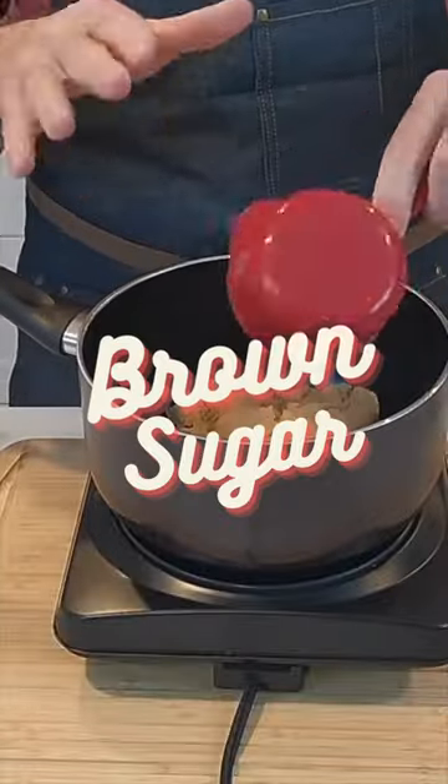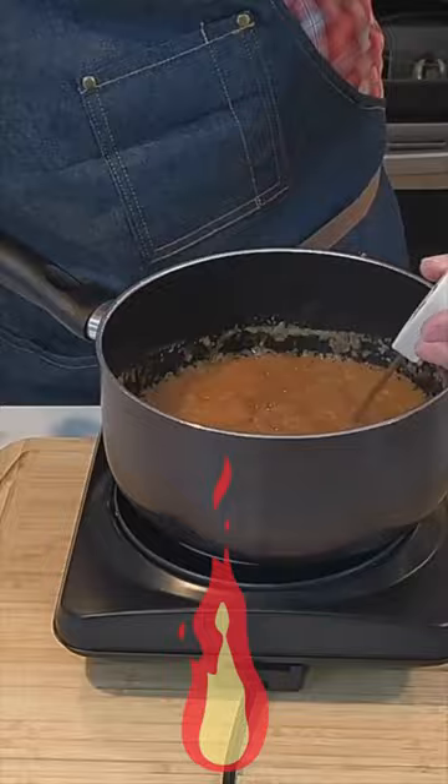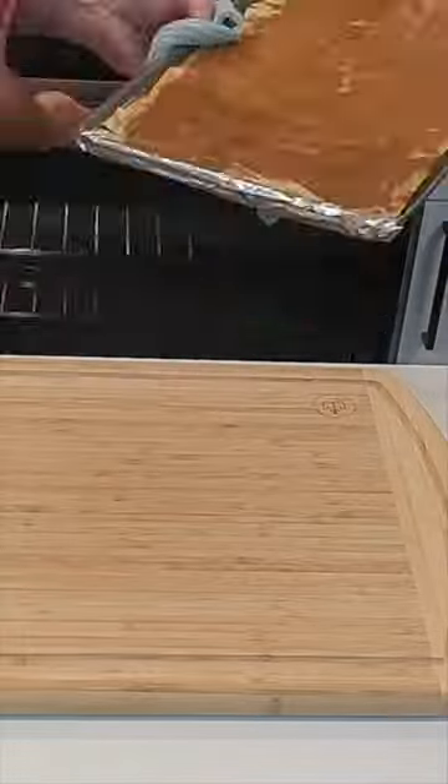Then we're going to melt in a pot some brown sugar and some butter, and we're going to boil that and get the temperature just right. Once it's melted, we'll pour that over the saltines, spread it out nice and evenly, then bake.